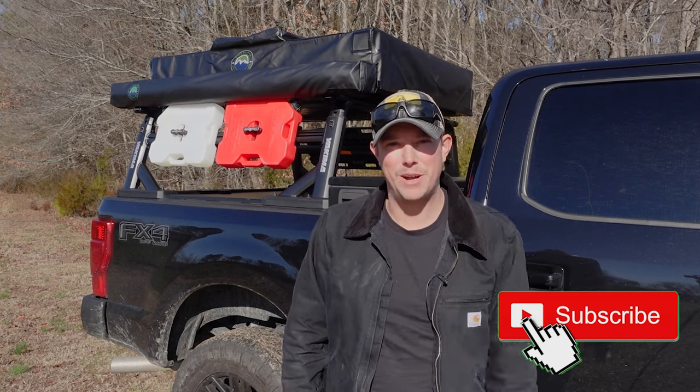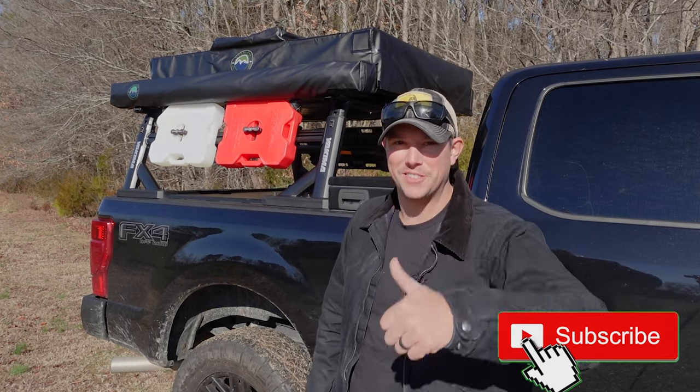But first, if you haven't done it yet, make sure you hit that subscribe button down below, hit that notification bell, and give us a thumbs up.